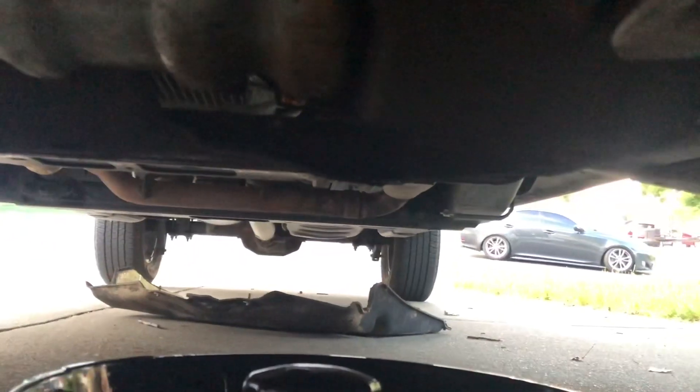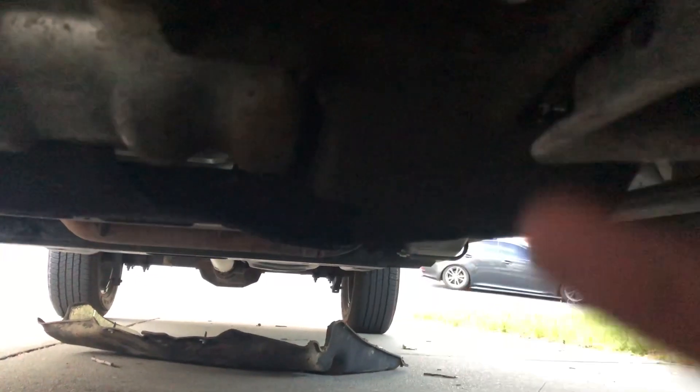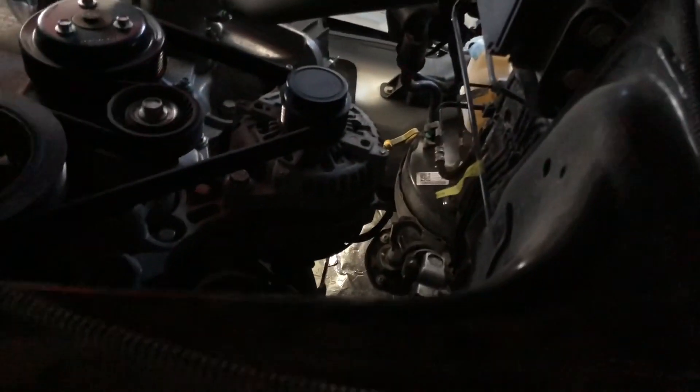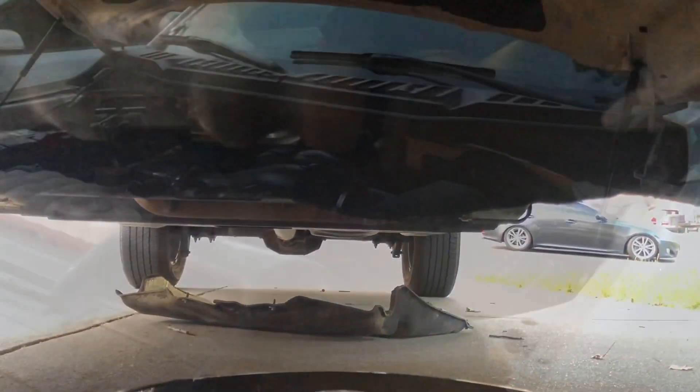After you get the new filter on, put a little bit of used oil around the seal and tighten it up. Then put the splash shield back on with the four 8mm bolts up on the bottom there. Then we're going to fill her up with oil and start her up.